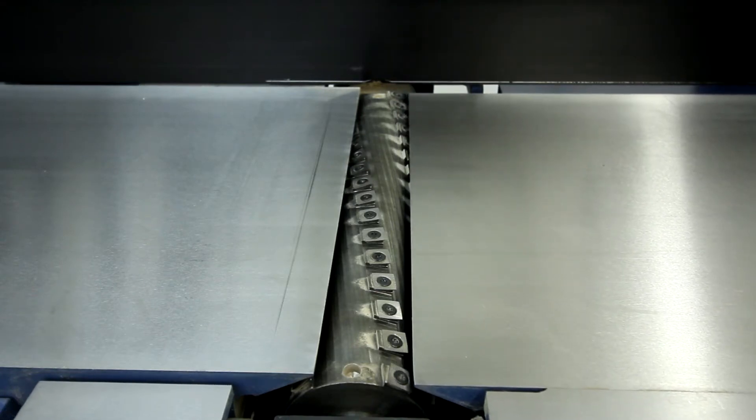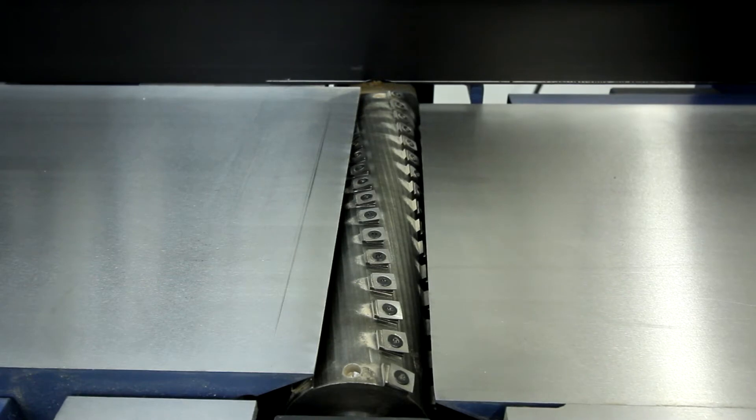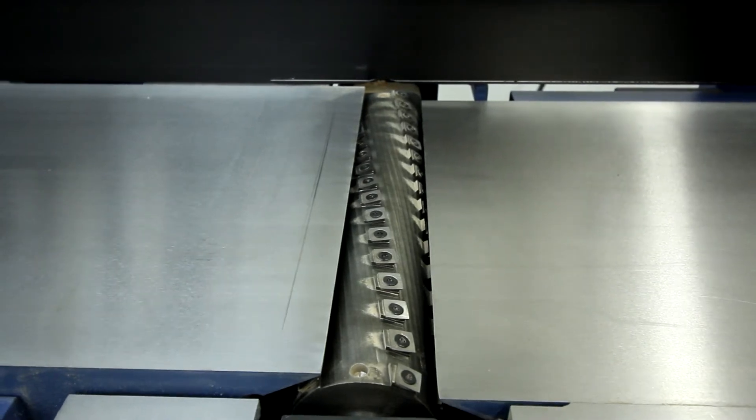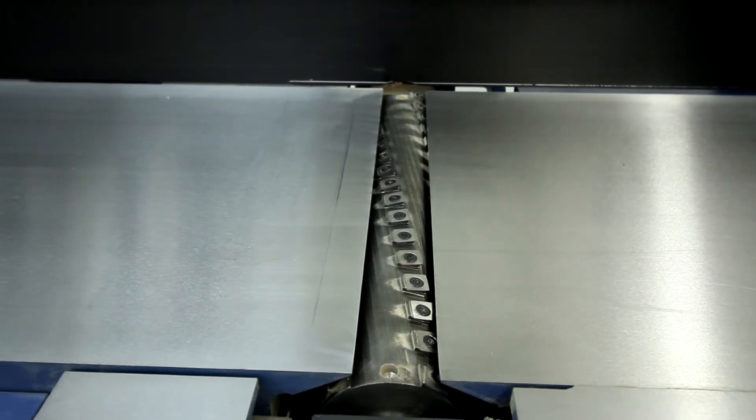The parallelogram design of these tables provides easy adjustment, and your infeed table stays very close to the cutter head regardless of the depth of cut. This helps against tear-out and snipe.